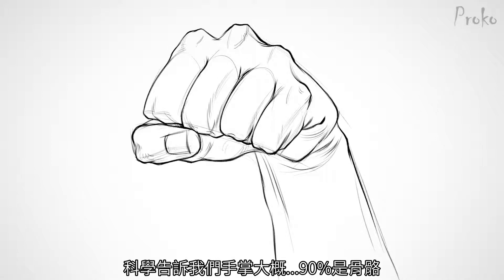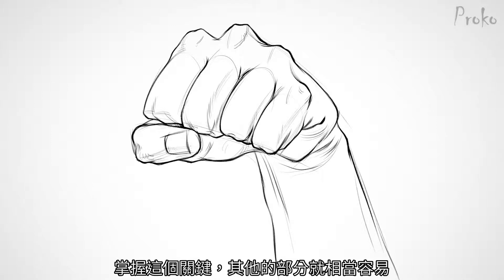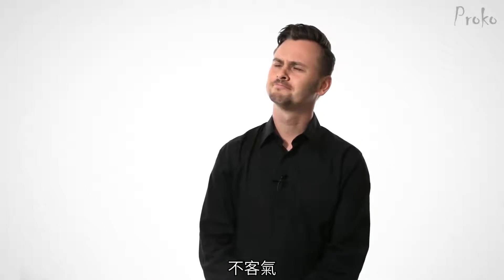Science tells us that hands are like 90% bones. Get this part right and the rest is easy. Thank you, science. No problem.